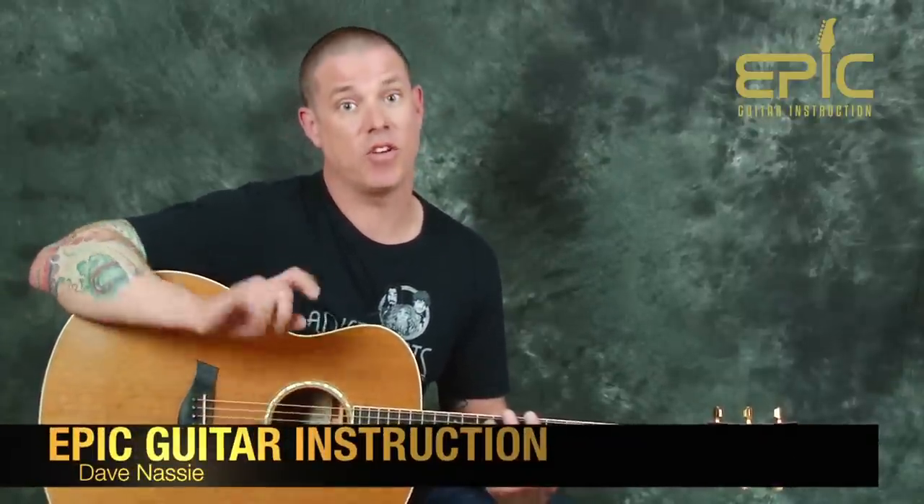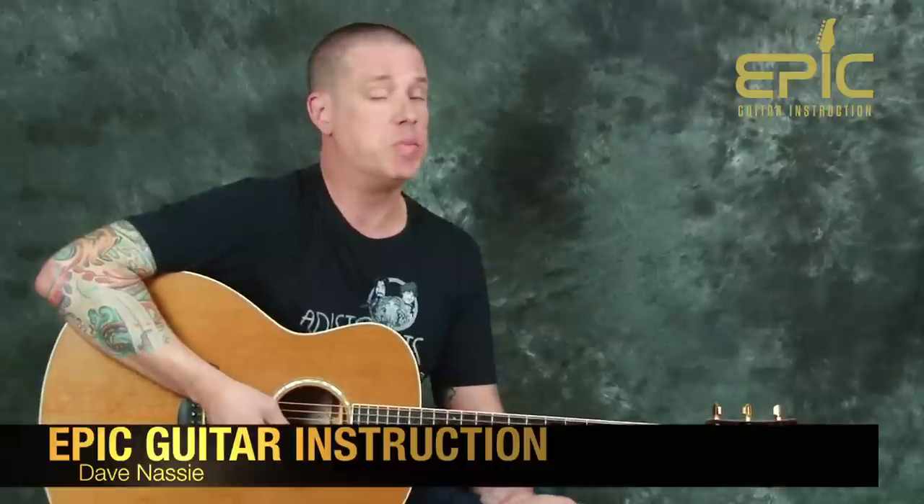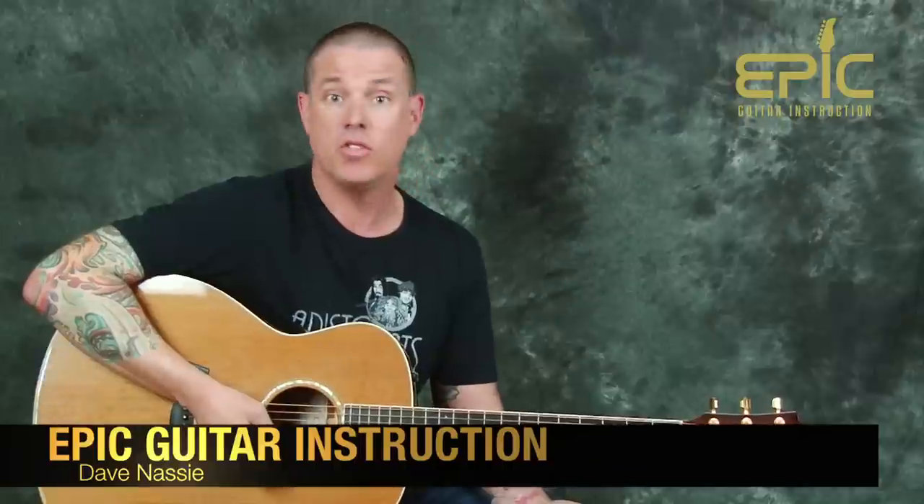Hey everybody, Dave Nasty here at Epic Guitar Instruction. How are you? We're going to learn a really cool song today. For all you guys out there, this is a good one for the ladies. We're going to learn a love song by Tesla — a fantastic song from back in the day. We have some really fun acoustic stuff with classic strumming. We're in standard tuning, and we'll do a little bit of finger picking. So let's have some fun, let's get started.